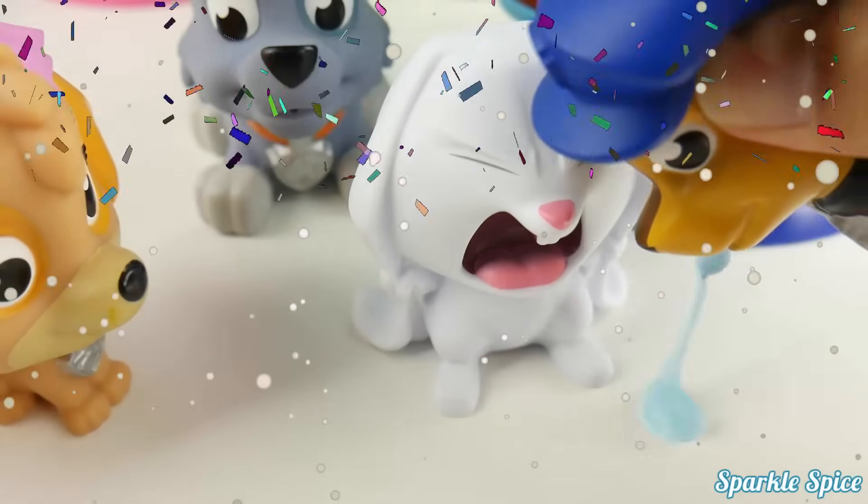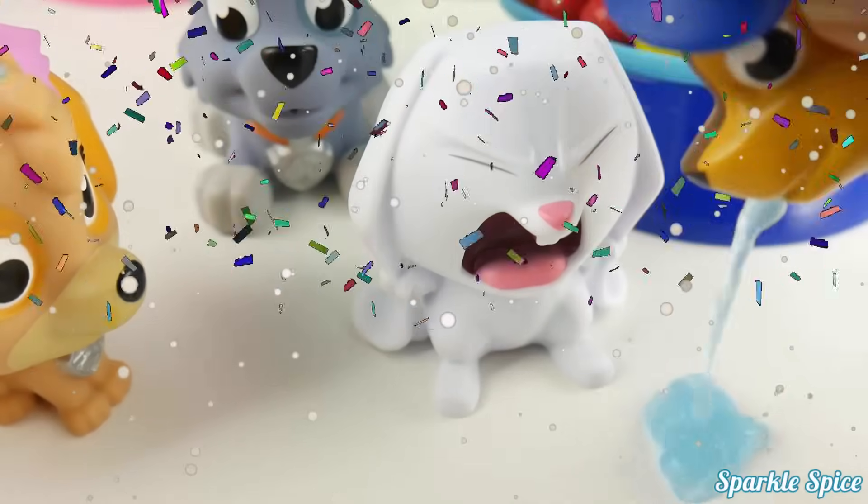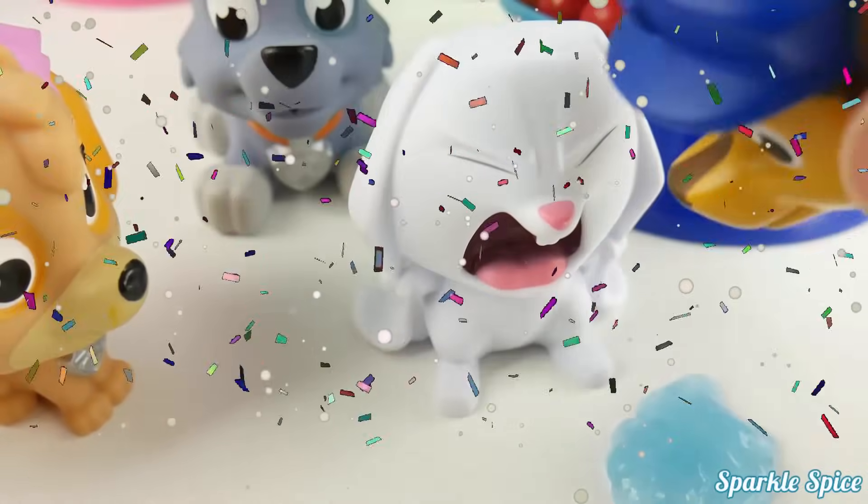Oh, my belly! Oh, it's so terrible! Oh, that feels awful!